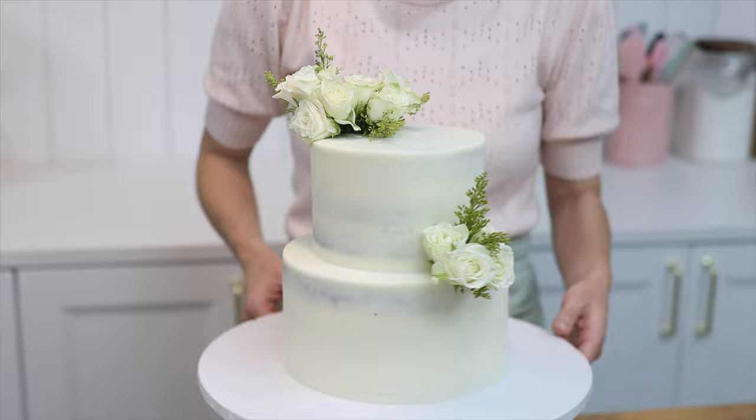Which of these super fast cake decorations is your favourite? Tell me in the comments! Visit my cake school on britishgirlbakes.com to learn hundreds of cake decorating techniques and designs. Thanks for watching!